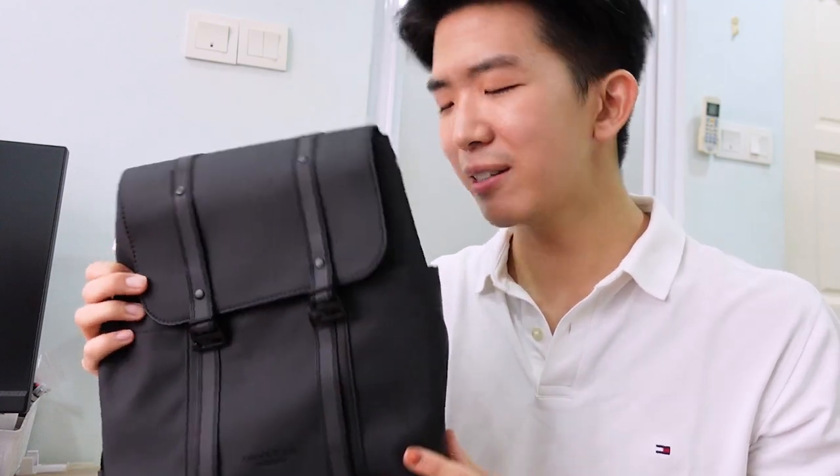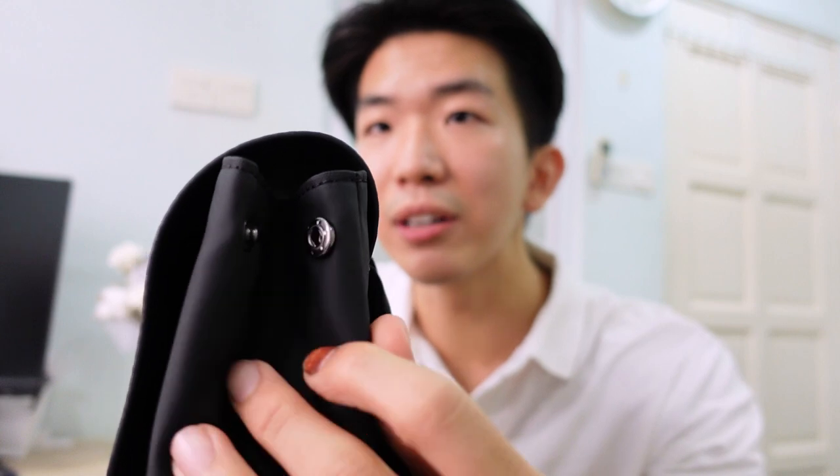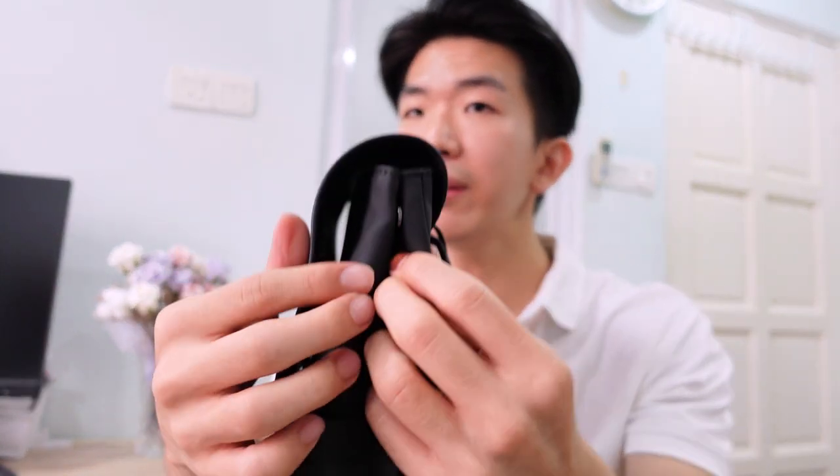The main compartment of this bag is not very big since it's a mini, but interestingly, there's a little fasten clip here. When you fasten it, the bag becomes narrower and slimmer to give you a nice slim profile. And if you have many things in the bag, like when travelling, you can unfasten it and this will expand the bag's capacity, especially on both sides.